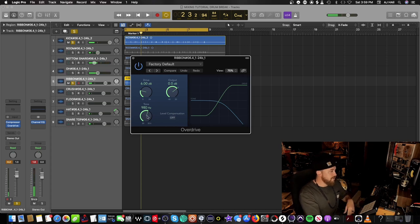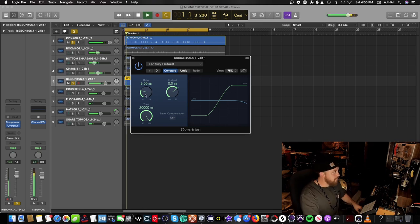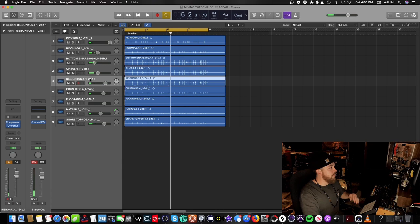Opening up the overdrive plugin — the tone is set at 980 Hz, so it's not getting much high end. Let's take it all the way up; even though we won't hear 20,000 Hz much, it's grabbing all the high end on the overdrive from the ribbon mic. I'll play with the drive and compensate with the output as I do that. That's hard. Let's hear the whole drum break — we've only mixed two of the mics.